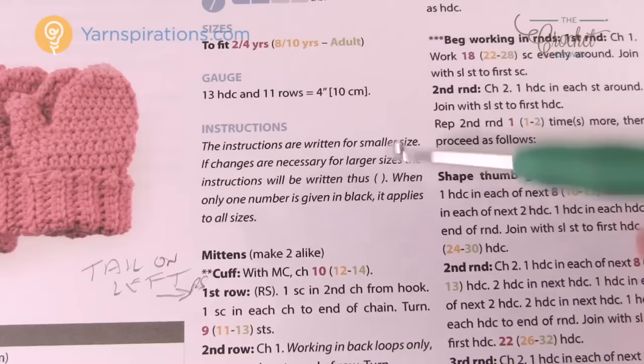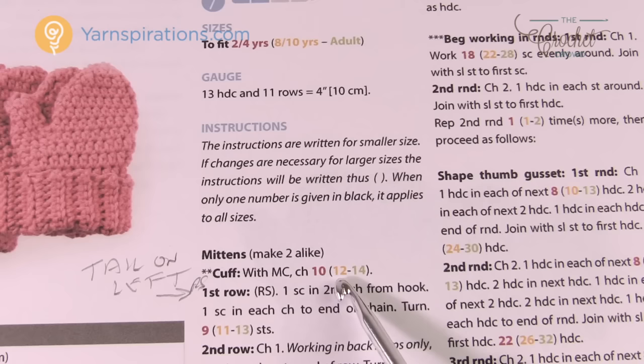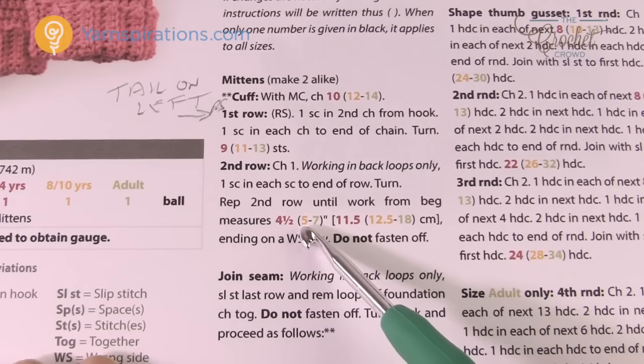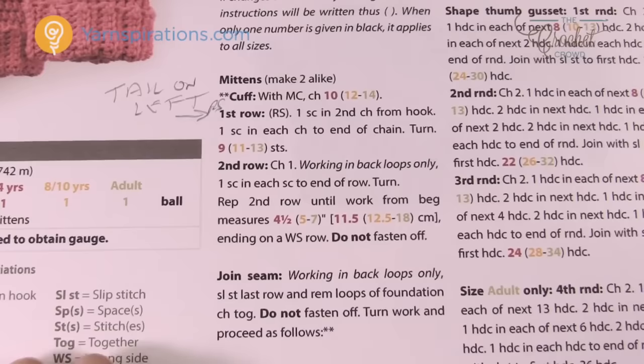Whenever you see a bracket, look for the color code for your size. For example, if you're working the 8–10 years, the main color (MC) instruction says to chain 12. Every time a decision needs to be made — like a measurement — look for the color code. When there's no color code in a set of instructions, just follow it as written, because that instruction applies to all sizes.